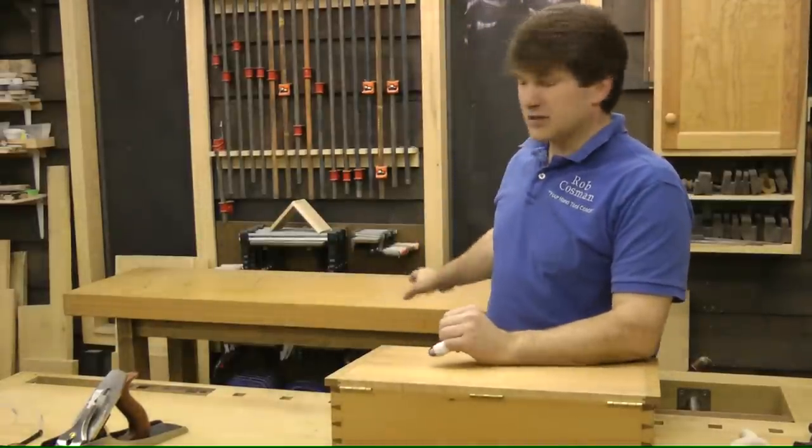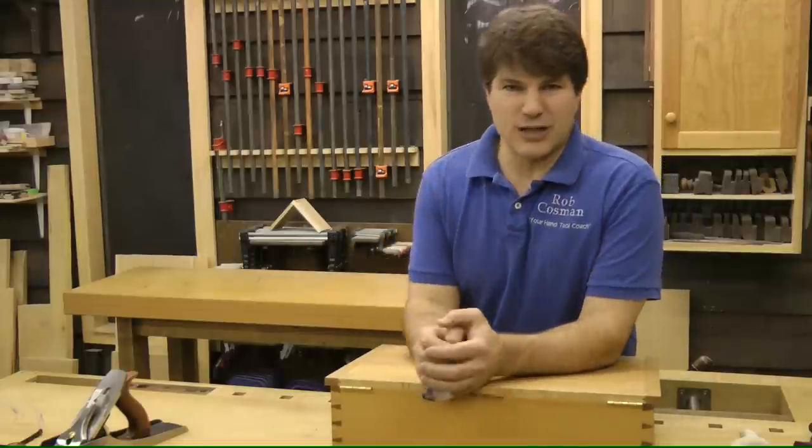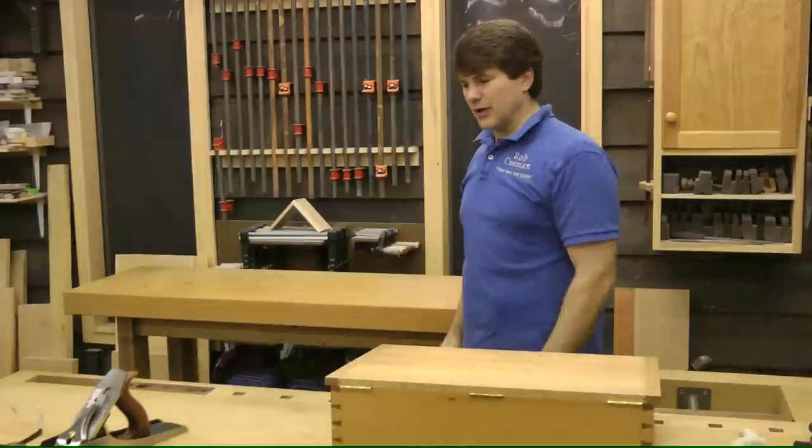And when you've done that bench, this will become what you use to assemble. It's invaluable in my shop, especially in putting something together like a chest of drawers. You'll see more of that as we get into future episodes.